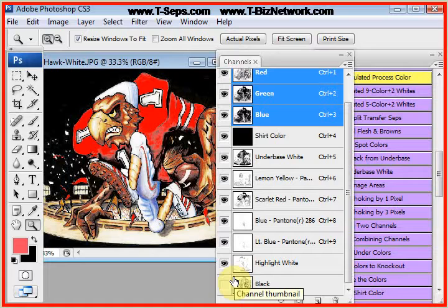Now we could change the shirt color and see what it's going to look like. We can also see if we can reduce the color count. Let's take a look at the light blue — it's actually not a whole lot. Take the light blue off.